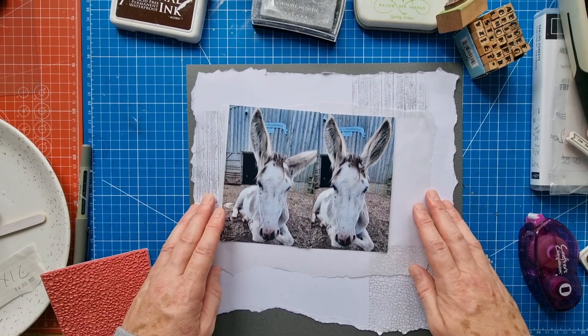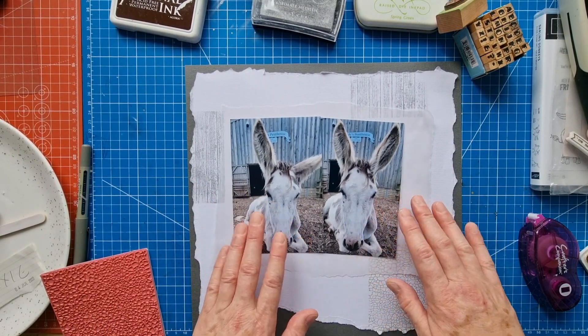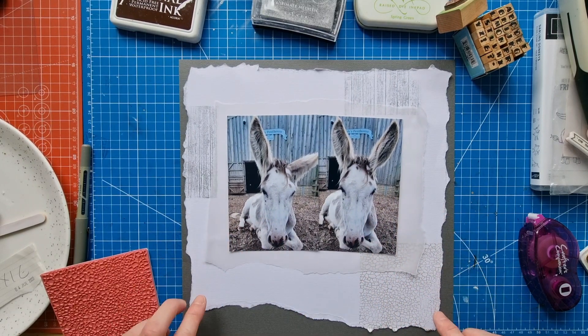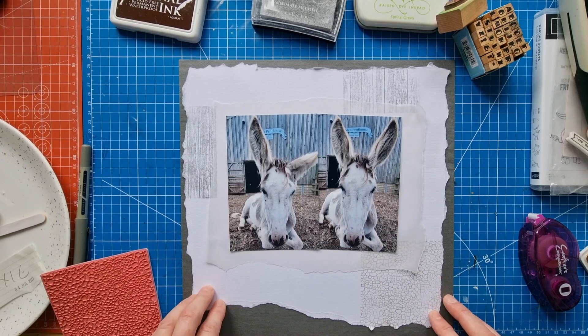Let's see how the photos are going to go. These photos on the tracing paper are just going to be stuck onto the textured cardstock.